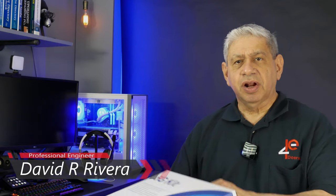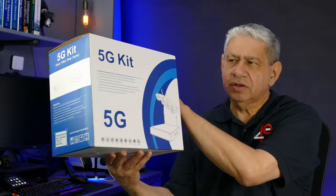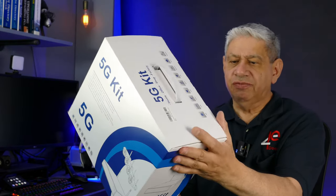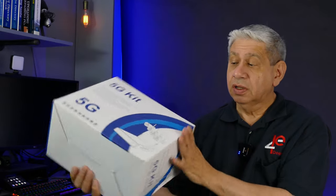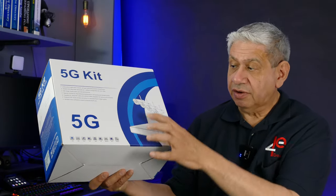Hi, welcome to my latest video. In this one I'm going to do another product review. This is a product that I received — full disclosure — from the company that distributes it, Newfebs. It's a full 5G wireless security system that comes with an NVR and four cameras.